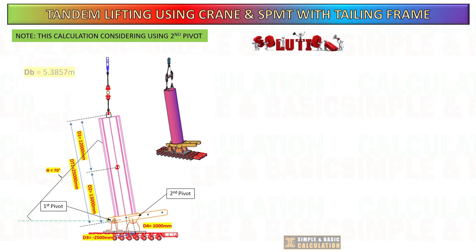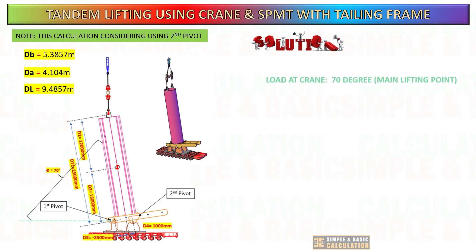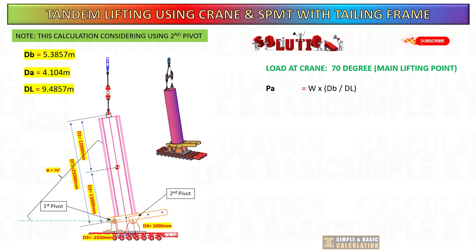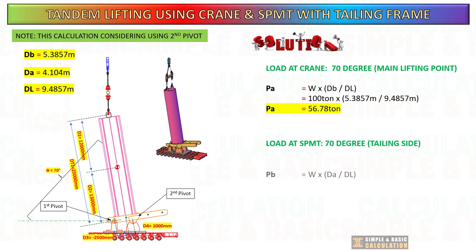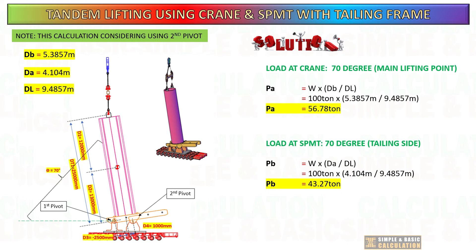After getting all the new distances with the secondary pivot considered, you can proceed to compute the load on the crane and self-propelled modular transporter. The formula mentioned in the previous slide will be used to determine the load on each side. By including a second pivot point, the load on the tailing side is decreased compared to when there is no secondary pivot.